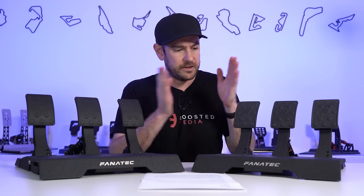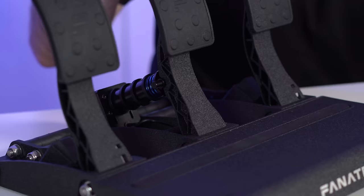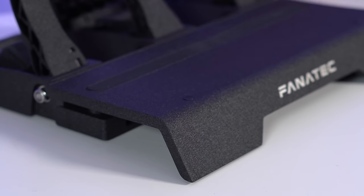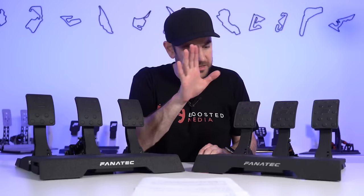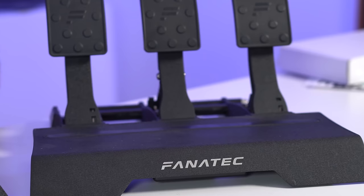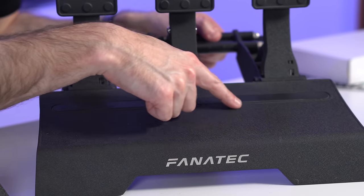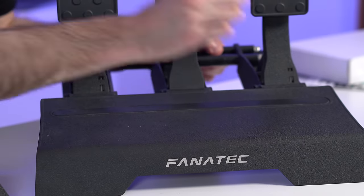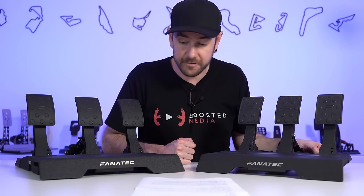So let's talk about the comparison between the V1 and the V2 and what exactly they've changed. Looking at the two side-by-side front on, you'd be doing very well to notice any difference — the basic footprint is exactly the same, the materials used for the basic construction being exactly the same: cast aluminium with a ripple effect coating. The V1 pedals were daily used for well over 18 months and they've stood the test of time very well in terms of general wear and tear.